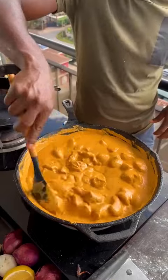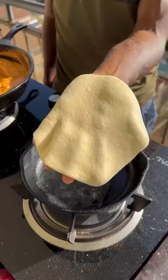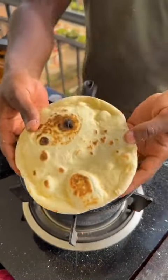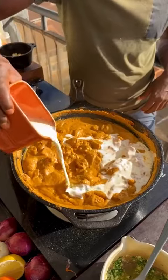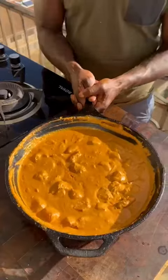The dough has doubled in size — punch it down, flour the surface, and push the dough into balls. Cover while the sauce finishes cooking. Blend the sauce until smooth and silky, then add in your chicken cubes and let them finish cooking in the sauce. Roll out and stretch your dough into a hot dry pan until risen, then flip directly over the flames until charred and smoky. Melt slightly hot butter with garlic and coriander, mix it in, and brush over your naan. Finish the chicken with heavy cream, butter, and fenugreek.